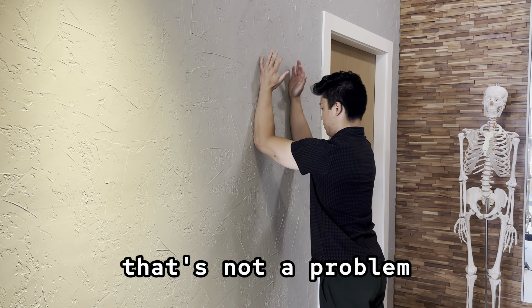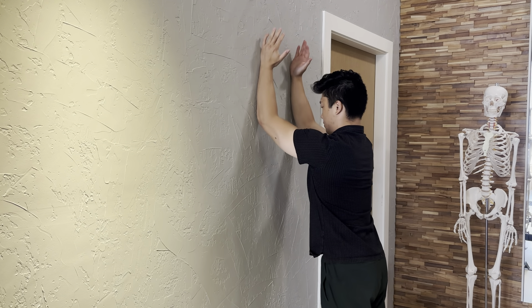If you don't have a roller, that's not a problem — just place your forearms directly on the wall and perform the same movement.